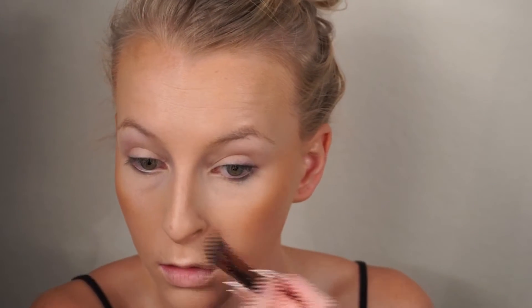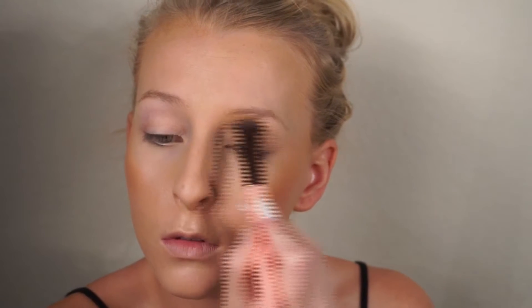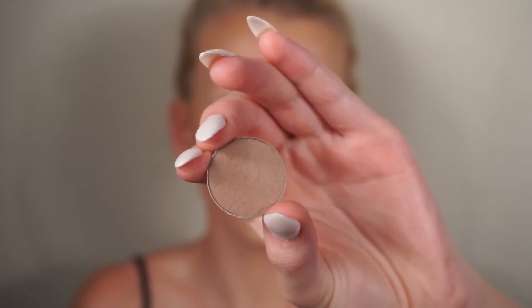I felt like my skin was a little dry under there today, so I'm going to go under my eyes with a damp beauty blender just to smooth everything out. Now I'm making sure that my eyes are coated with primer and going over with some shadows so that when I go in to do my eye makeup everything looks really seamless.